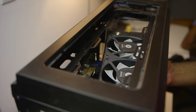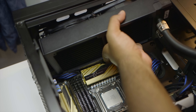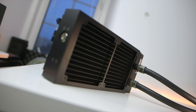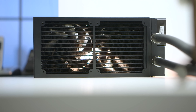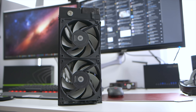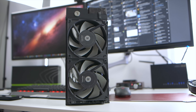I tried installing the unit inside my Phanteks Luxe case but ended up having clearance issues mounting the radiator on both the top and front of the chassis. Given the thicker and longer than usual radiator body, you need a minimum of 70 millimeters of clearance, most likely low-profile RAM, and a short VRM heatsink on the motherboard. There are only a handful of enclosures that can accommodate proper clearance for this AIO.